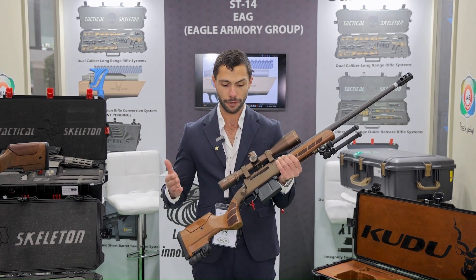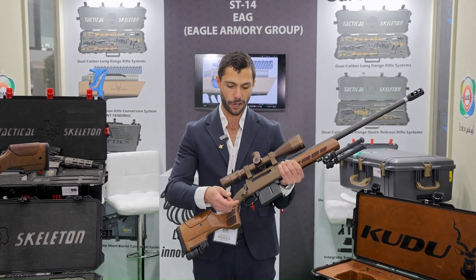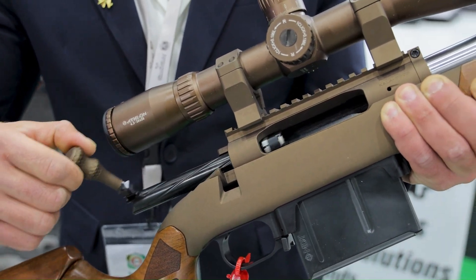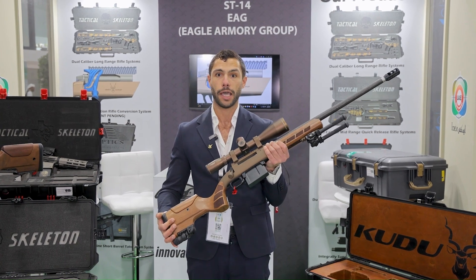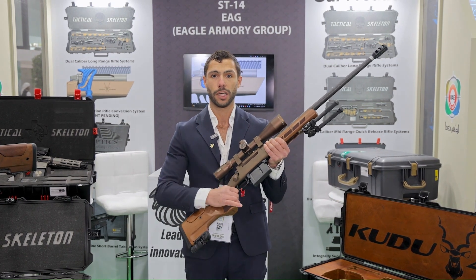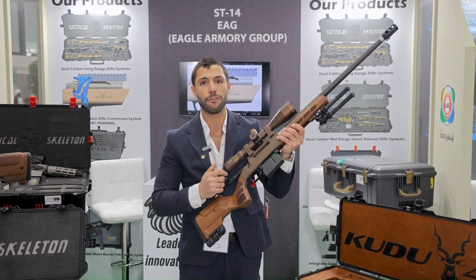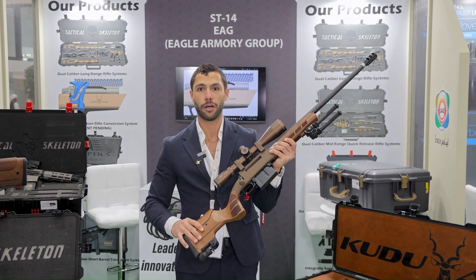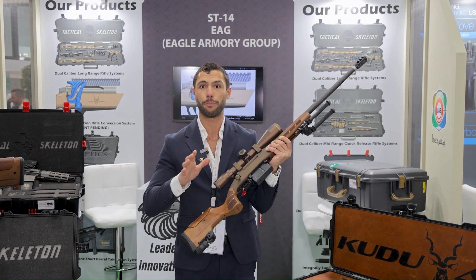The way a bolt-action rifle functions is that you have to turn the bolt up, pull it back, push it forward, and then turn it down — that's four movements. Every time the user has to actuate the system, especially when looking through a scope, you have to leave the scope in order to run the firearm.